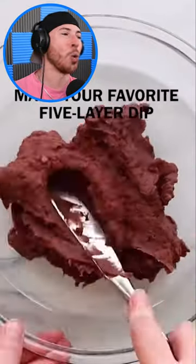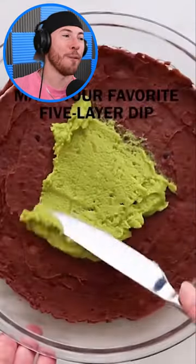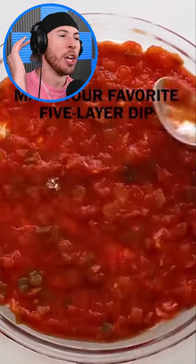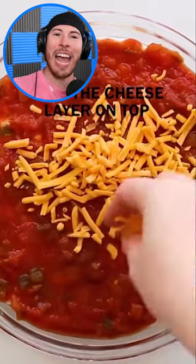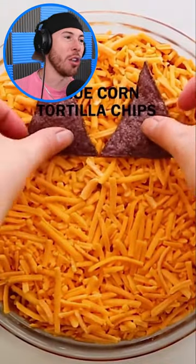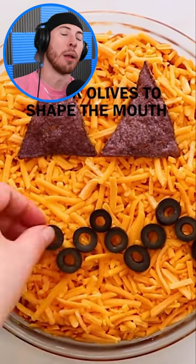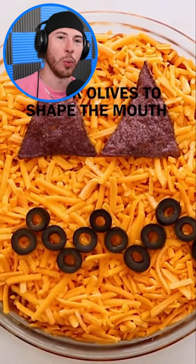Now we've got some jack-o'-lantern dip. Make your favorite five-layer dip — use guac, use beans, use some ranch, use some salsa. Do your thing and add cheese. Once that's all in there, you want to add blue corn tortilla chips and then black olives to make the mouth. That is a perfect dip for Halloween.